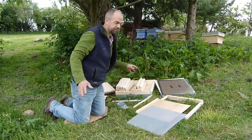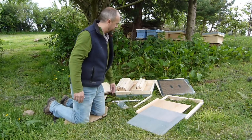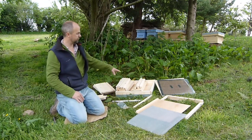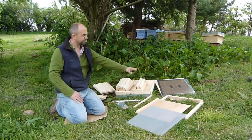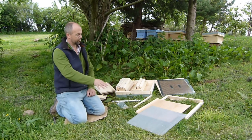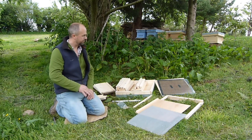This is a national beehive that comes flat packed. We have a brood box, two supers, crown board, the roof, metal runners, queen excluder, row mesh, base, entrance board, and pins.